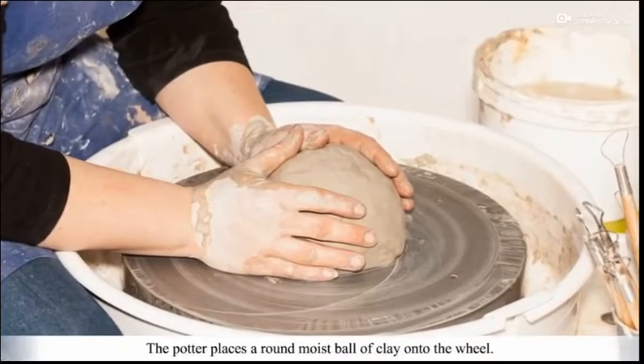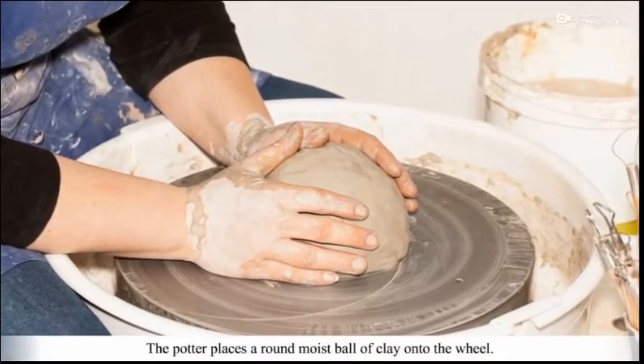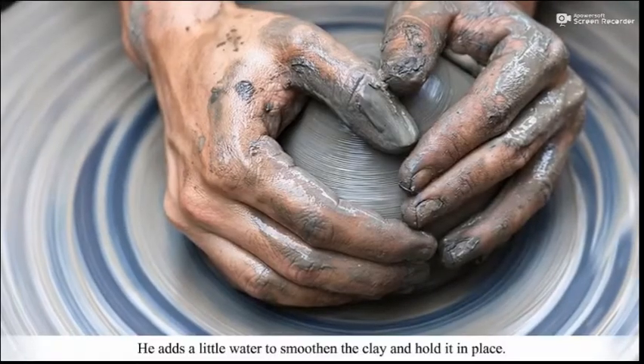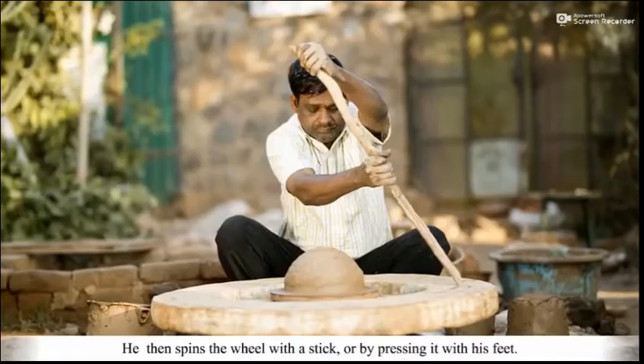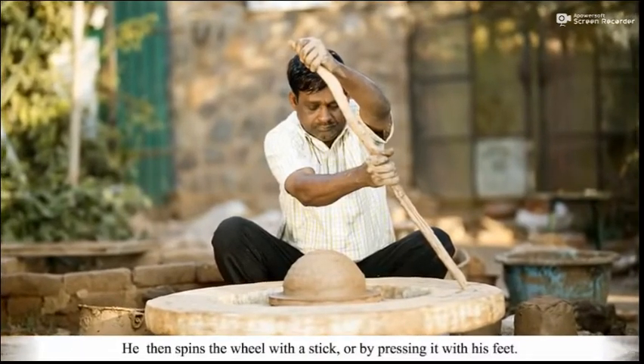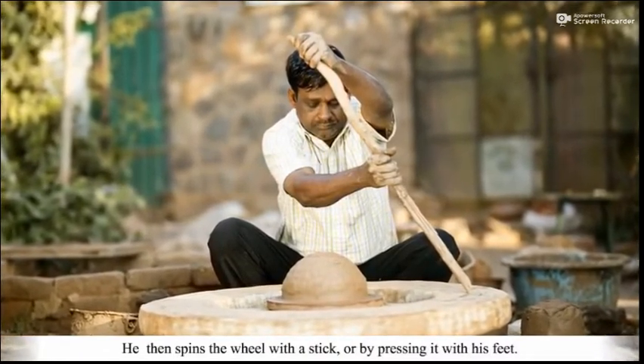The potter places a round, moist ball of clay onto the wheel. He adds a little water to smoothen the clay and hold it in place. He then spins the wheel with a stick or by pressing it with his feet.